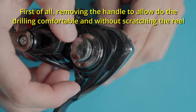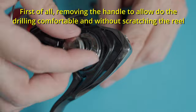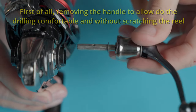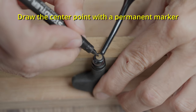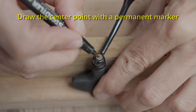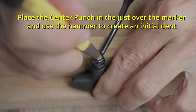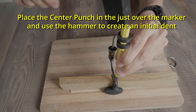Before drilling, we must remove the whole handle to drill comfortably and avoid scratching the reel. You may use a permanent marker and carefully draw a point just in the center of the rivet. Then place the handle on a soft wood to mark the center of the rivet with a center punch tool and hammer, to create an initial dent just where we need to drill.